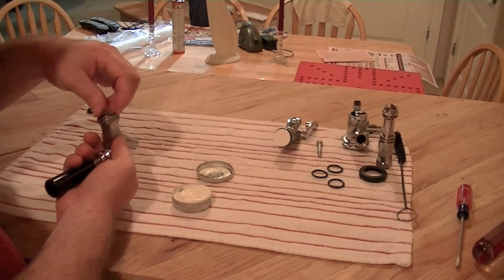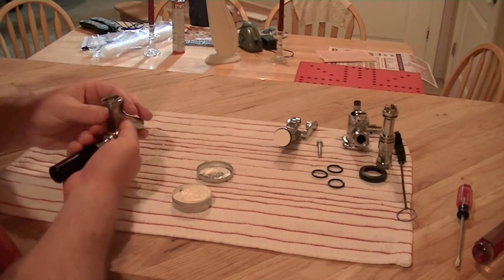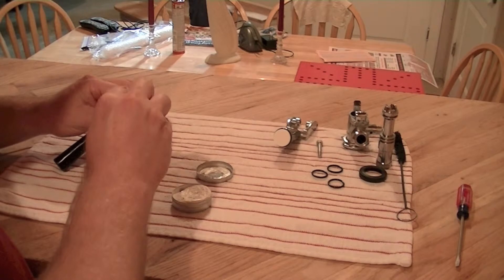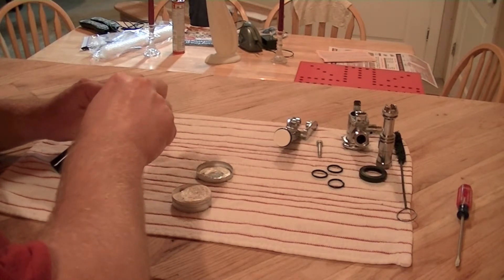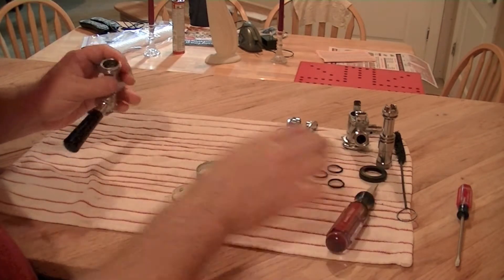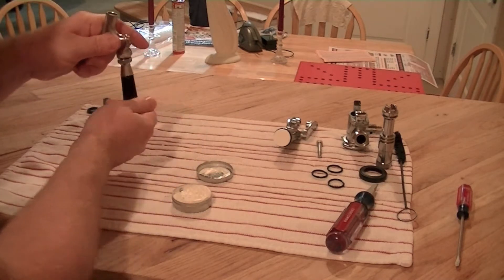I'm going to put the nut on. Make sure it works properly — you can see it working.